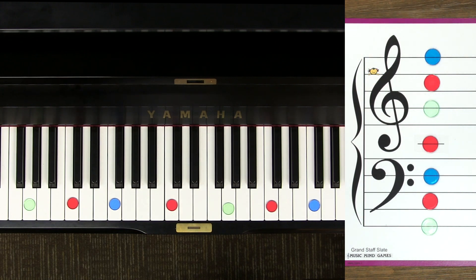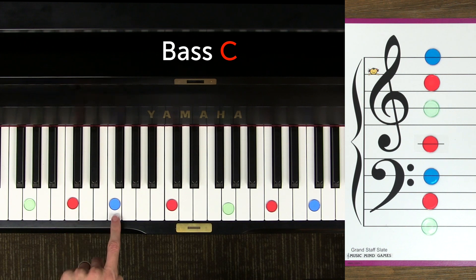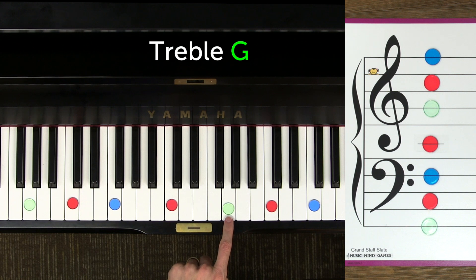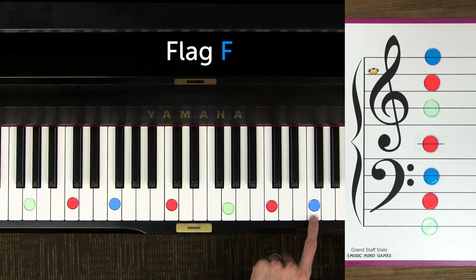Now let's name them together on the piano, from the lowest to the highest: ground G, bass C, bass F, middle C, treble G, treble C, flag F.